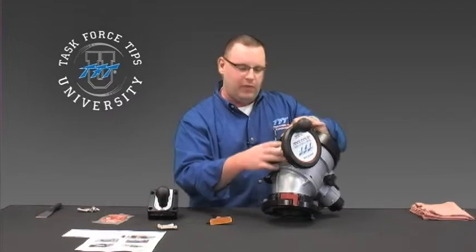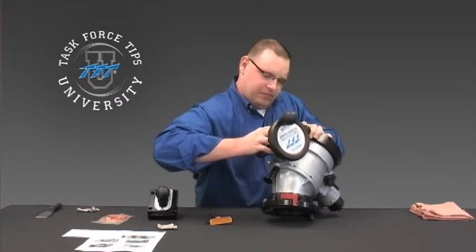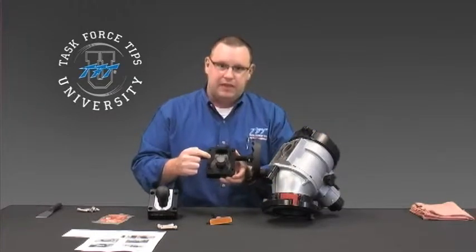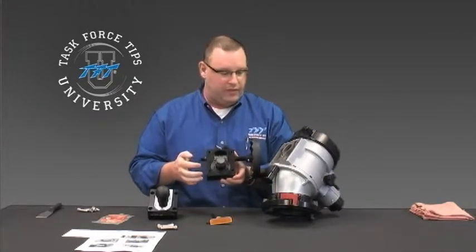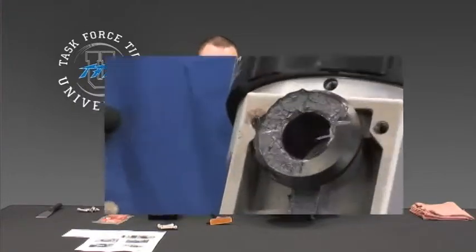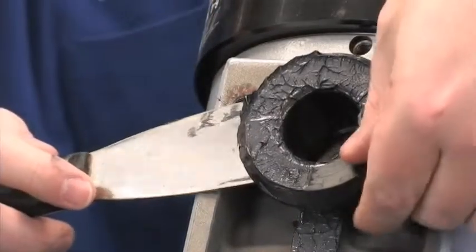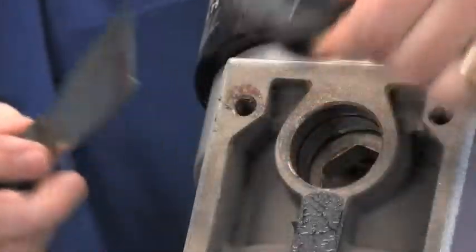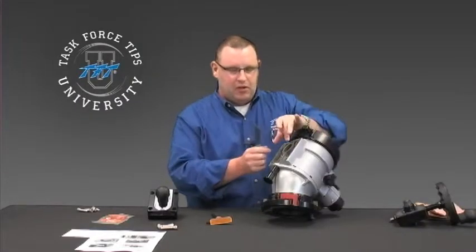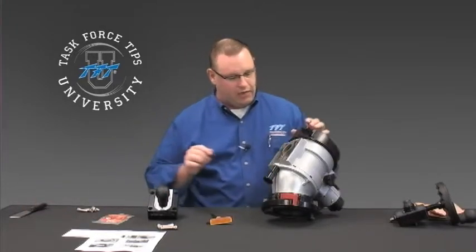Now that all four bolts are out, we can go ahead and slide the gearbox off of the unit. A lot of times, the plastic spacer that's inside the gearbox will move with it. If the gearbox spacer does not come out with it, you'll need to pry that off — that can usually be done with a putty knife or a flathead screwdriver. Work it up and make sure it pops out, because it will not be required once you install the new parallel shaft gear drive.